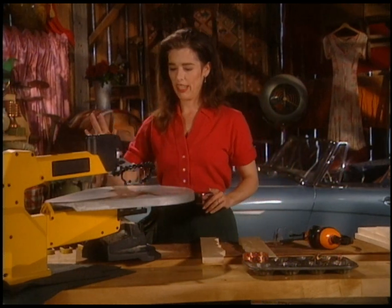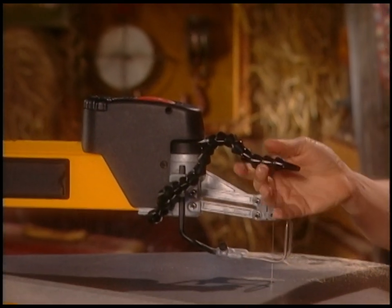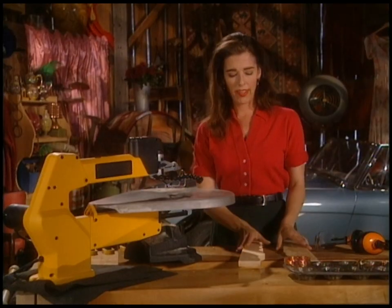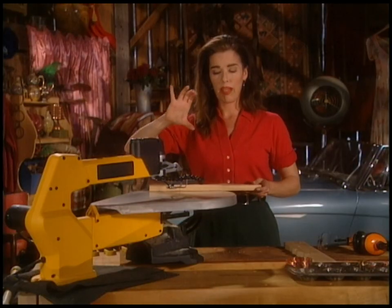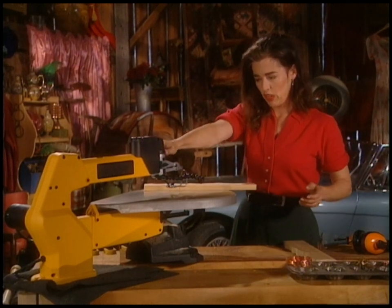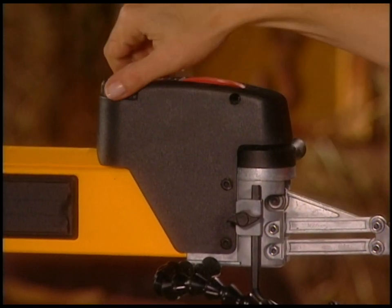Let me just explain how this works. This thing that looks kind of evil and alien — it's the coolest, because it actually blows the sawdust chips away. And then the blade that goes up and down through the wood is just going back and forth. And this is the tension, just like a sewing machine, so it goes tighter or looser.